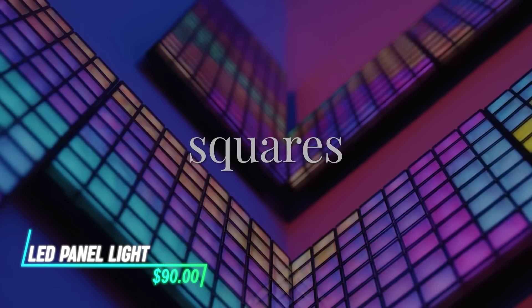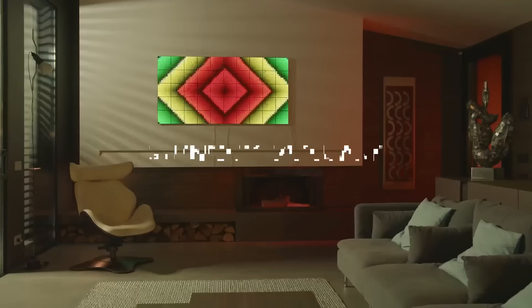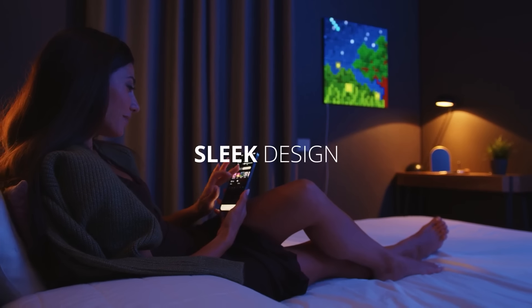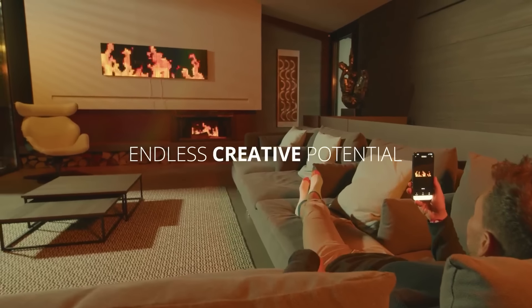This LED panel light is ideal for illuminating indoor environments. The panel is slim and sleek, fitting seamlessly into drop ceilings or surface-mounted installations. You can customize the lighting effects using an accompanying app that even lets you sync it with your music.